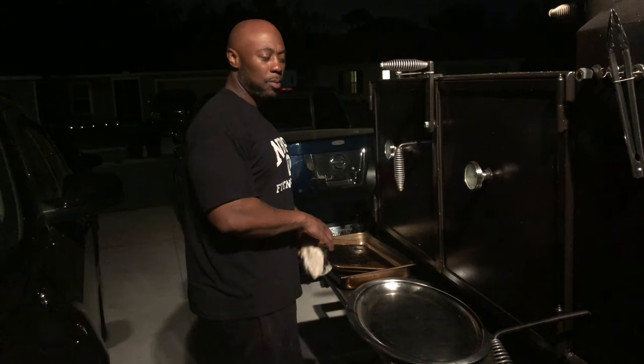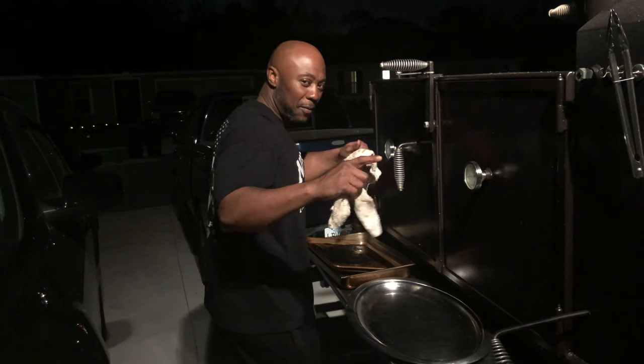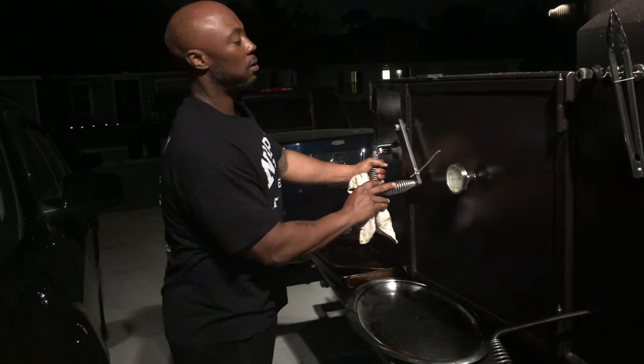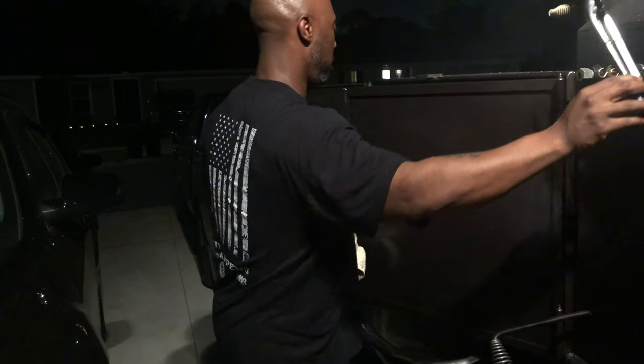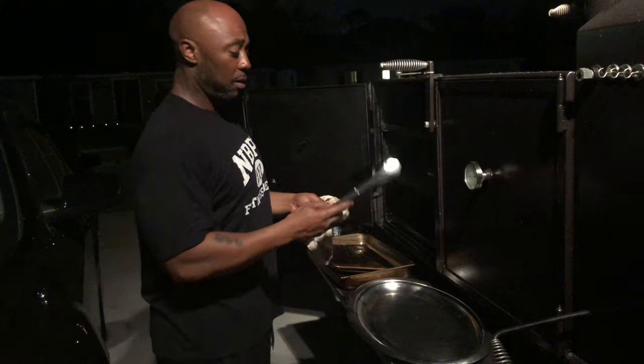Hey what's up y'all, this is your boy Mr. B. Smitty already took off because he's got to go to work tomorrow — I'm enjoying vacation. I'm gonna pull this brisket and this pork butt off, take it in the house, let it sit for a little while, and then I'm gonna show y'all what the final product looks like.